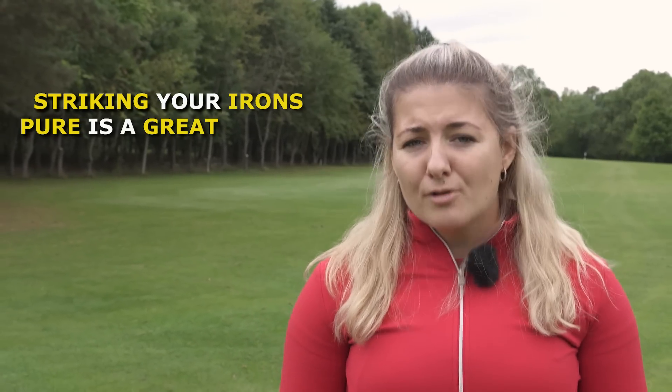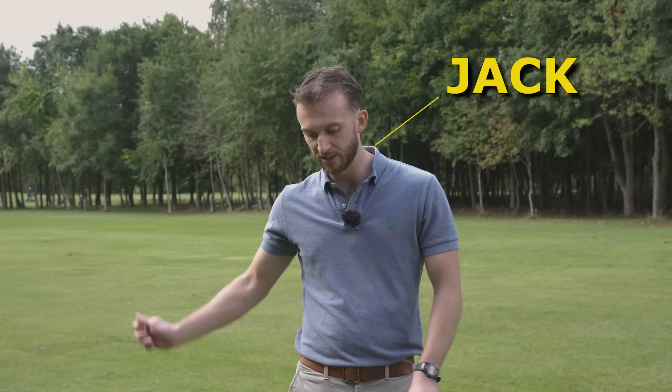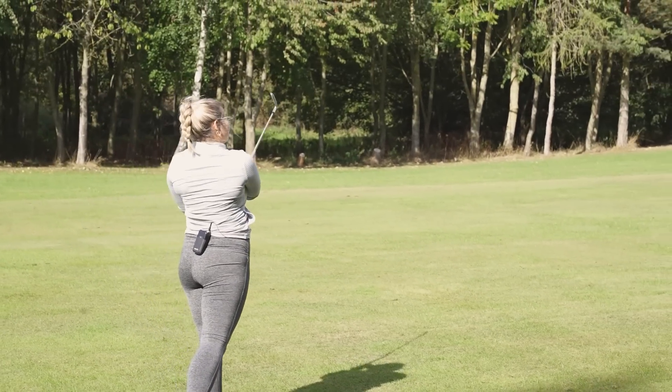Striking your irons pure is a great way to lower your scoring. Today I'm going to be meeting up with PGA professional Jack Backhouse to look at why we hit fats and thins and see how we can get that iron play better. When it comes to irons, strike is one of the things that amateur golfers typically struggle with the most — why is that, and what can we do to eliminate those fats or thins?